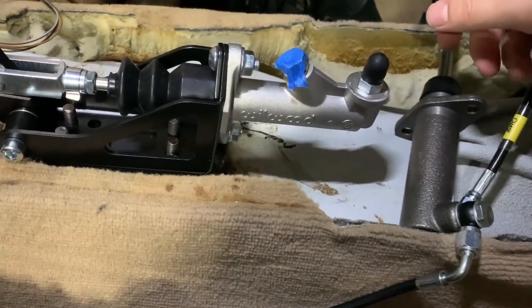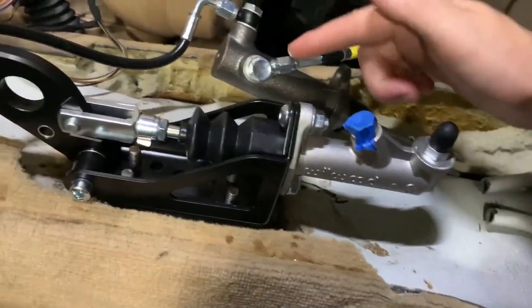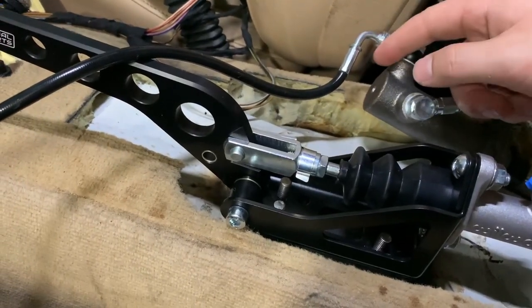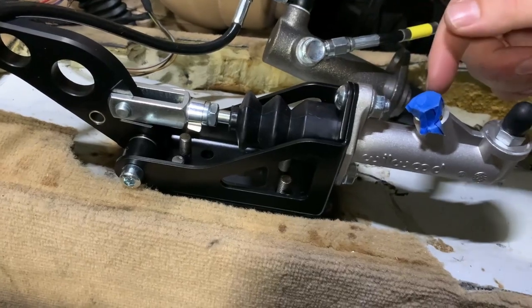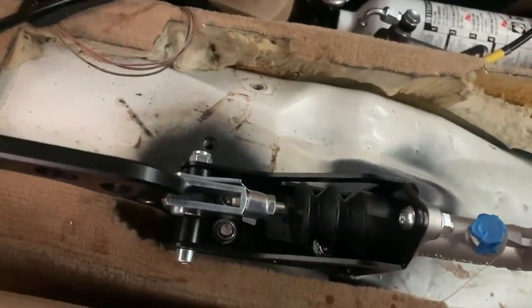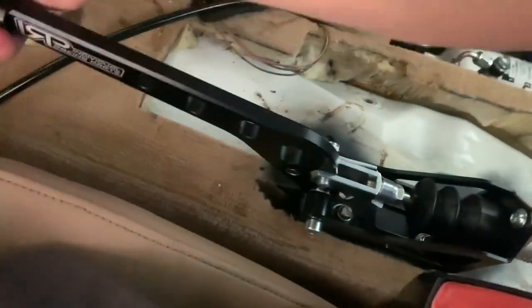So it doesn't leak everywhere. This is gonna be the in, so that will go here, and this will be the out which will go right here. This should fit — I put this barb in so that should fit this line, so I won't have to use the other one. And then this guy should just fit right in here, I hope. We got the handbrake bolted in — that ain't going nowhere.